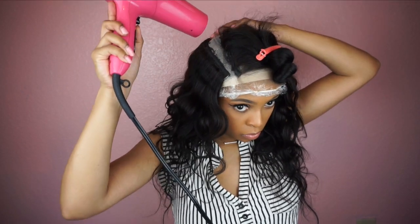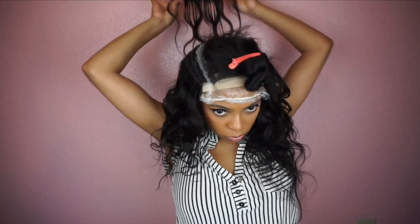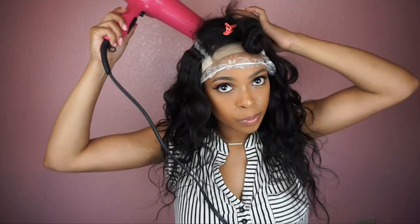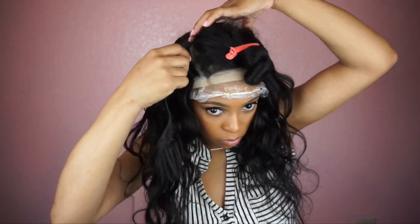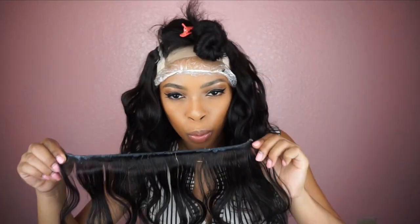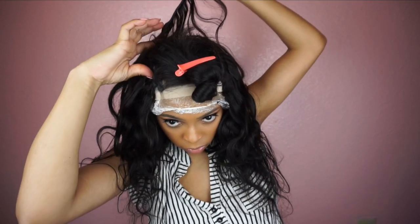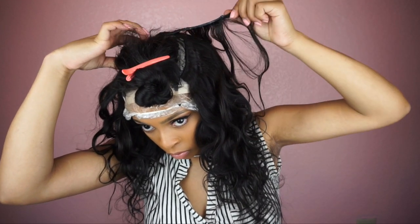I'm almost done — just adding a couple more tracks to the top. I want it to be really close to the closure, but I left a little space. I'm putting another track because there was a little too much space. For the last track I'm going to go all the way around and measure it, then apply it like I've been doing. Use the blow dryer and that's pretty much it.